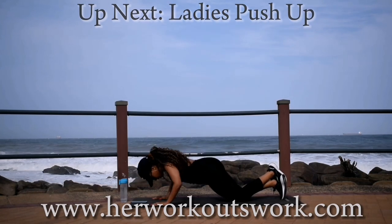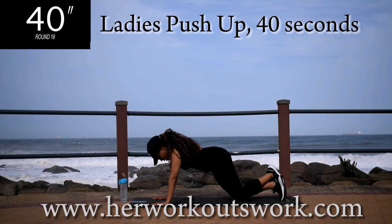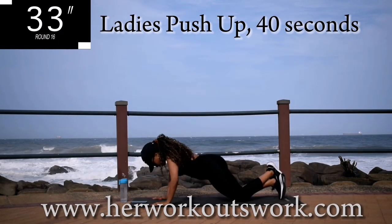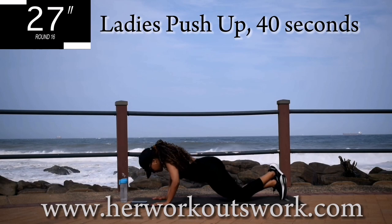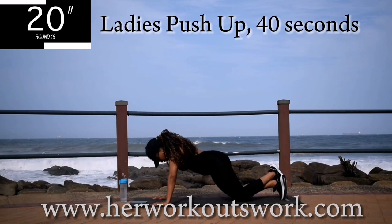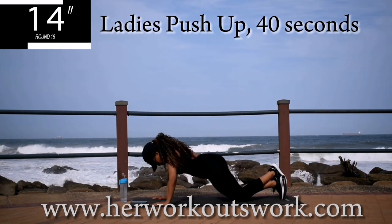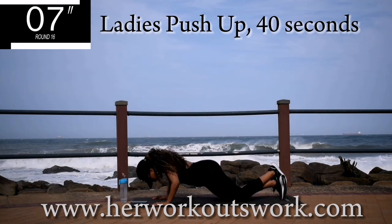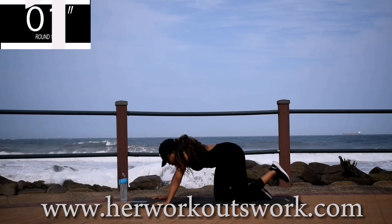Up next, we're doing ladies push-ups. I want you to keep your hands shoulder width apart and push down with your chest — move your chest towards the floor and take your body along with you. I don't want you pointing your bum in the air. 10 seconds to go. Good. Take a 10 second break.